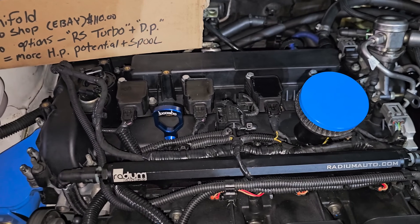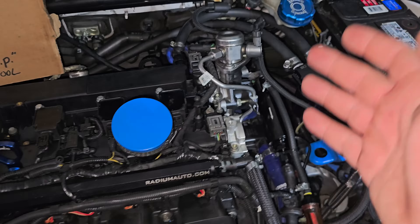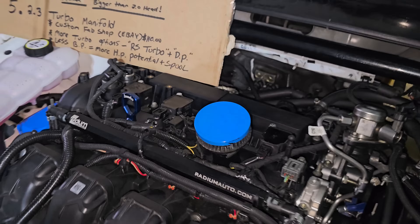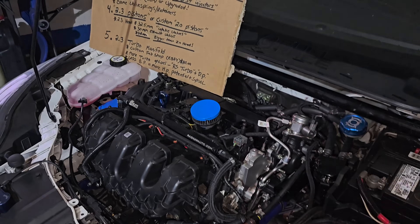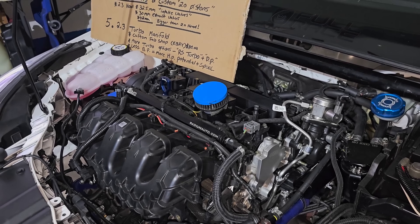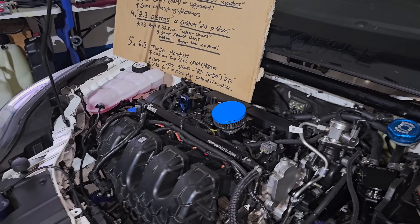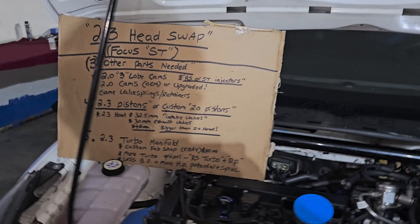Everything else bolts up like normal — coil packs, spark plugs, everything bolts up perfectly fine. You just got to get your parts sourced and you'll be off to making more power more efficiently. You'll have more turbo options — you could run the RS turbo, for example — opening up your options for more parts. To me it's just a no-brainer to do. So let's do a rundown here.